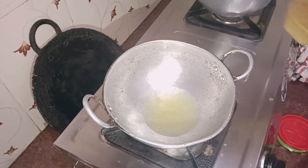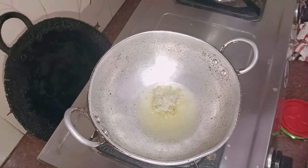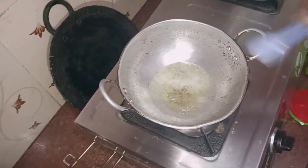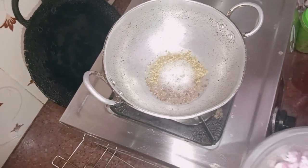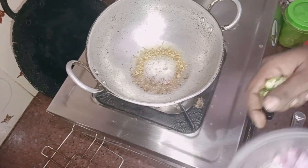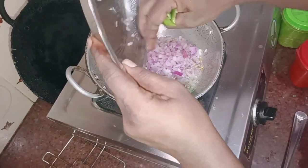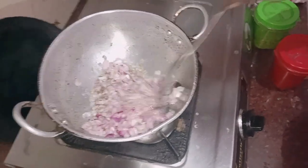Add 1 to 3 spoons of soy sauce. I am going to put the vegetables in and make them taste good.